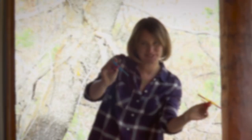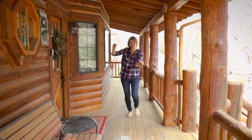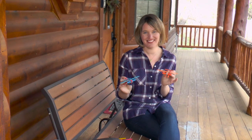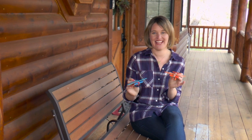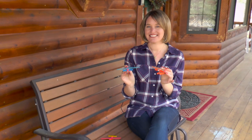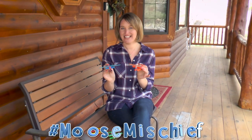I had a lot of fun making this plane with you. So if you had fun too, like the video below, share it with a friend, and subscribe to my YouTube channel. I would love to see your float planes, so take a photo of them and post it to Facebook or Instagram. Hashtag it Moose Mischief.